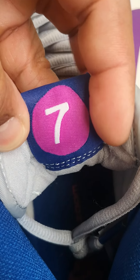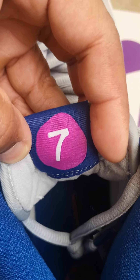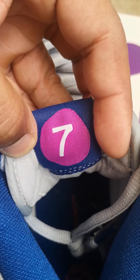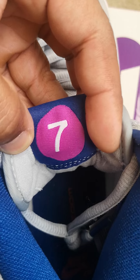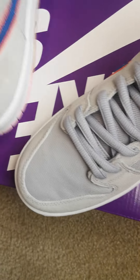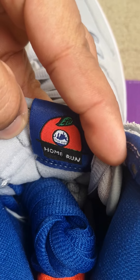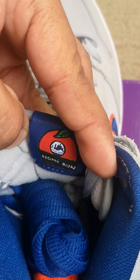It's number seven — and being from New York, that's the 7 line train that goes to Queens, to Citi Field, home of the New York Mets. On the second shoe, behind the tongue, you see the New York apple — it's the home run apple that comes up every time they hit a home run.